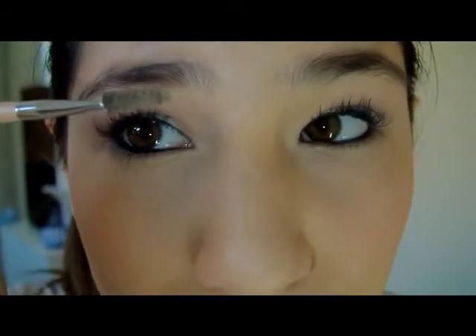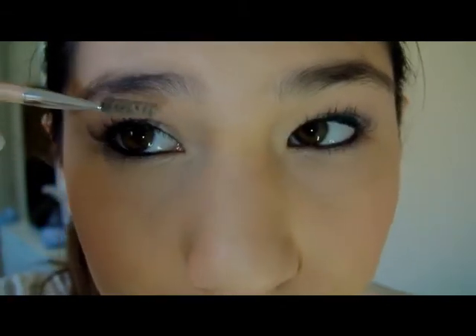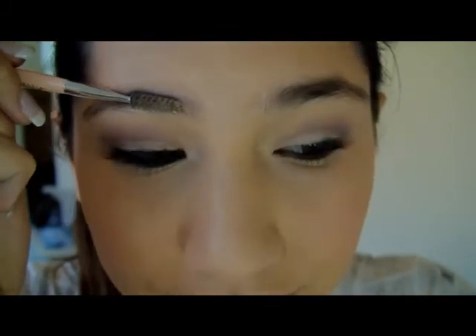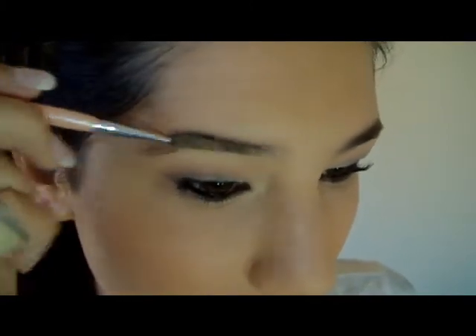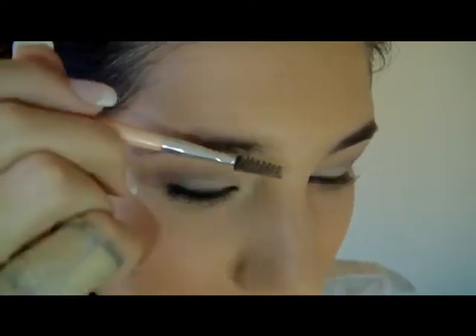First I'm going to take the spoolie side of my eyebrow brush and groom my eyebrows. I like them to go a little bit up toward the arch and then a little bit down, so they have a natural arch to them.